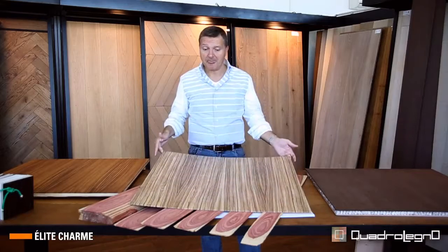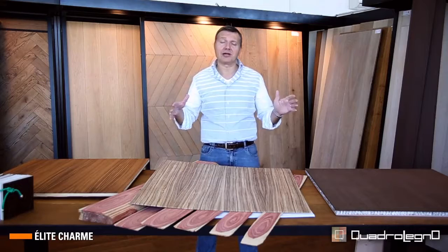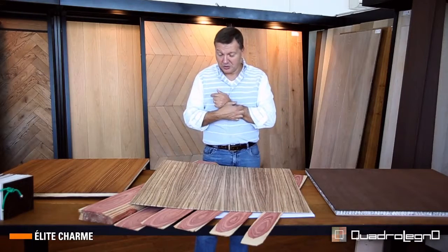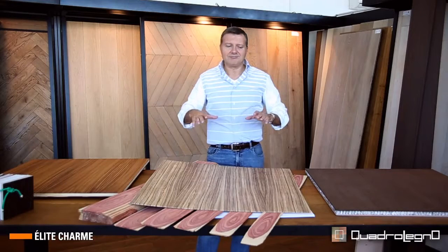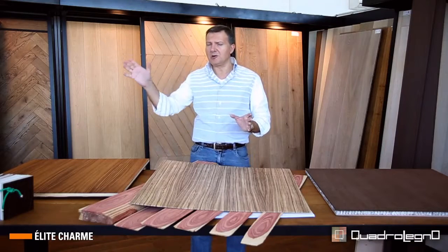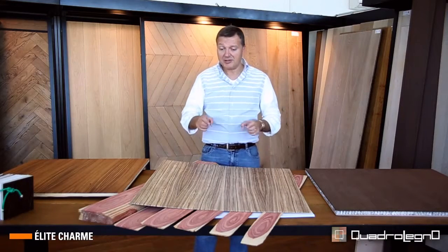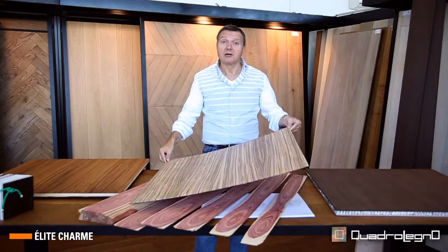We are talking about standard sizes: 600×600, 750×750 in the square, or 750×2050 in the rectangular. The Charm collection is the basis for a multitude of other collections, thanks to its strong points: the book-matched design, the thickness, and the noble part.